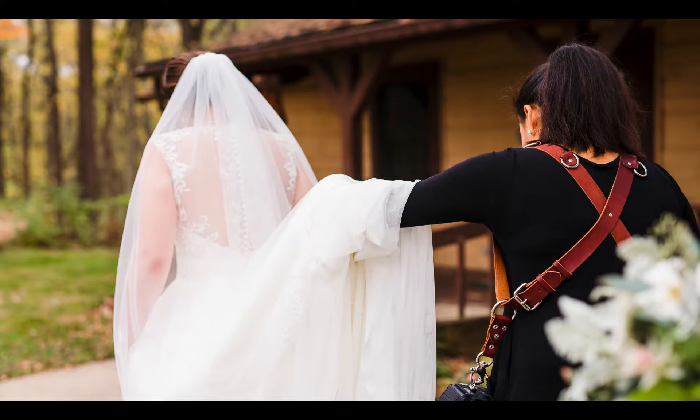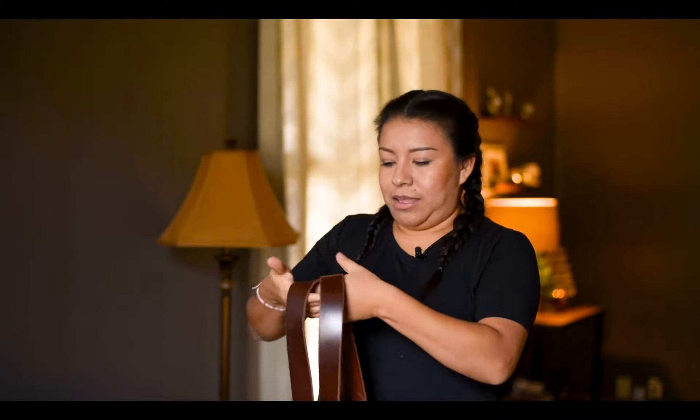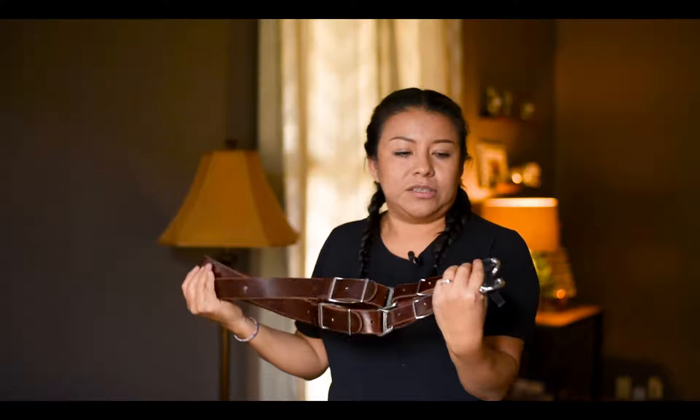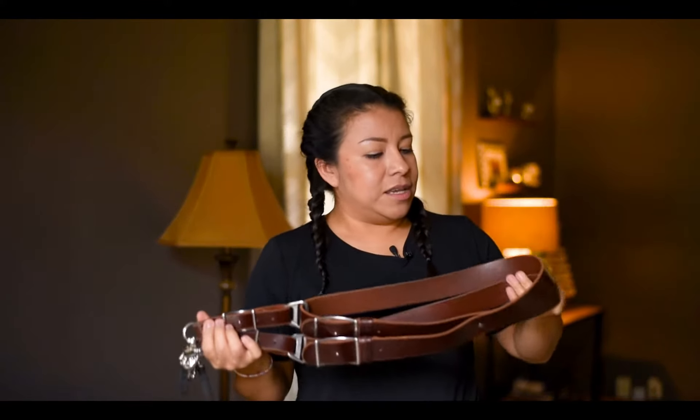If I don't want to be carrying the cameras with my hands, they're just hanging from my body. I used to get really bad back pain after wedding days — working 18-hour days will give you some pain the next day, especially on your back. But since I started using this strap, that has gone away. The only pain I have now is from wearing the wrong shoes.